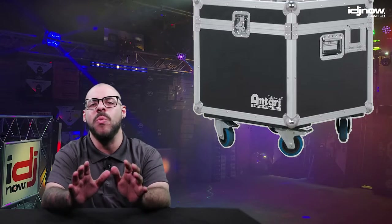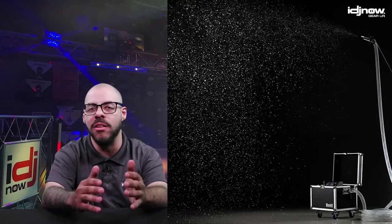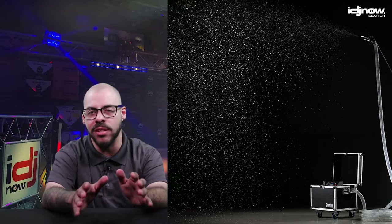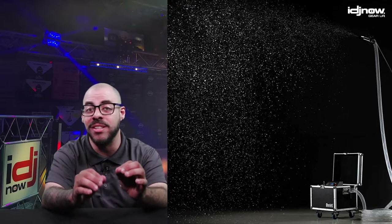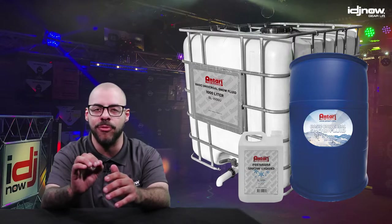If a 30-foot hose ain't gonna cut it, don't worry — you'll be happy to know that Antari offers an S500L, which is the same machine with a slightly larger road case to accommodate a 60-foot hose. And be sure to use Antari brand snow fluid to ensure optimal performance.